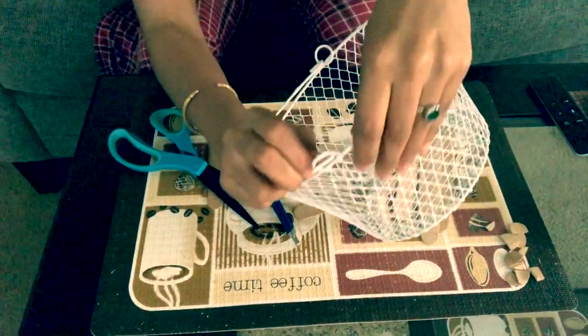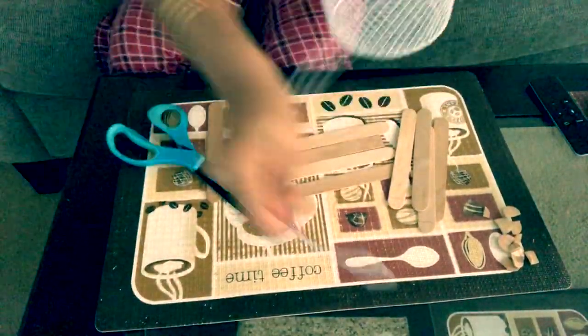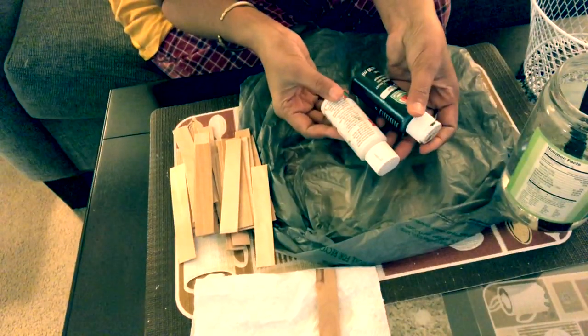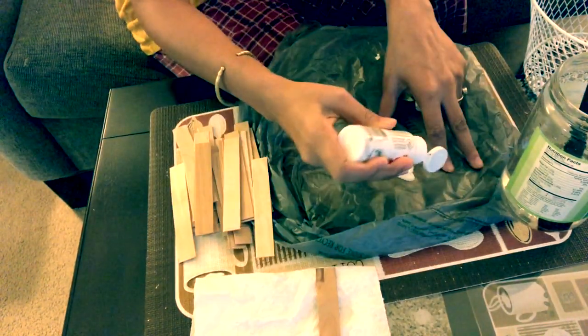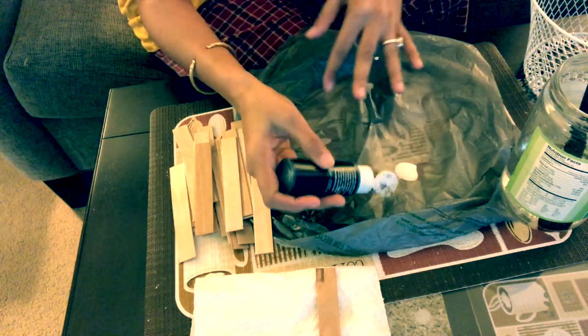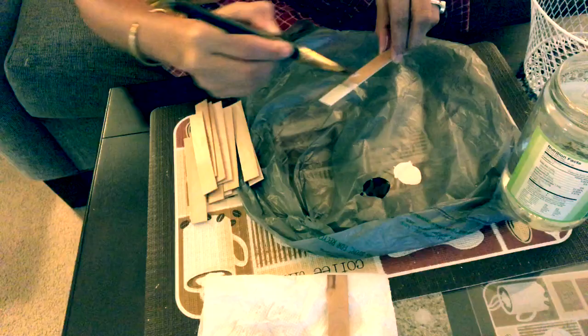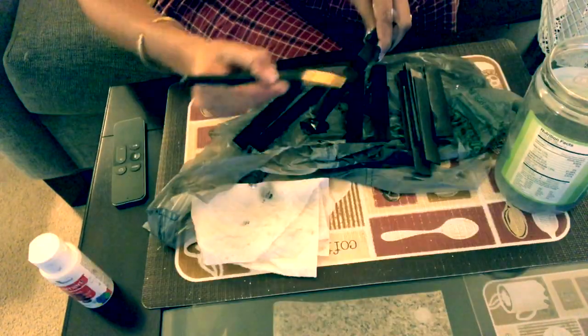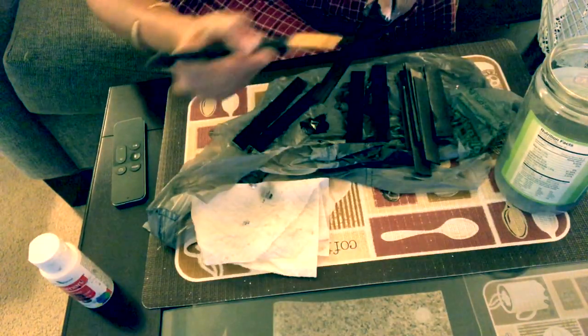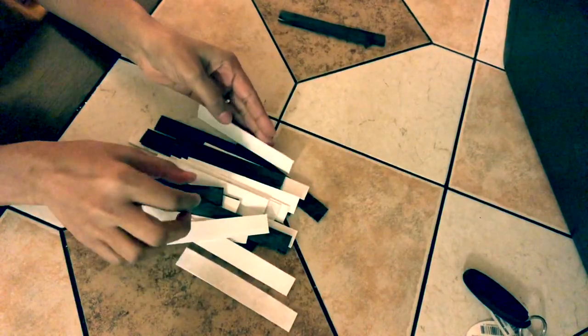Remove the handle from the basket — it can be easily removed, as you can see. Here I'm using black and white acrylic paint to paint my popsicle sticks; you can use any color of your choice. I'm dividing the sticks equally to paint them black and white. We don't need to paint both sides perfectly — just paint one side.